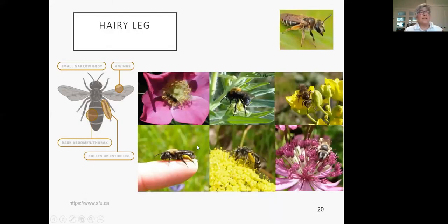Bees have a head, thorax, and abdomen, and hairy legs. They're so hairy they're adapted to collect pollen — it goes down their entire leg. You can see how hairy those legs are. They're called 'pollen pants' — when they go back, they have pollen pants — which I think is hilarious.